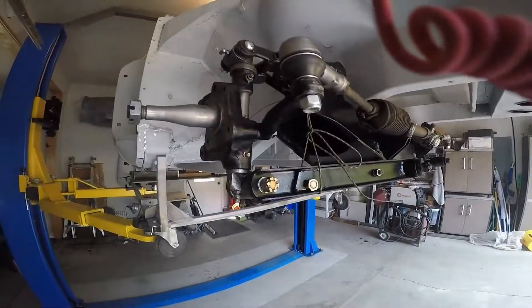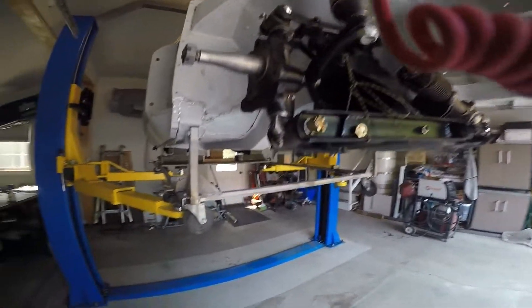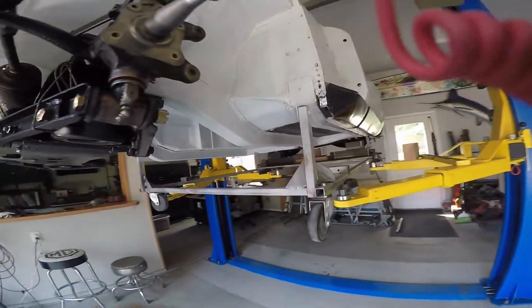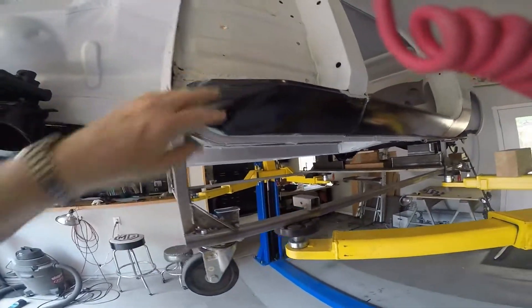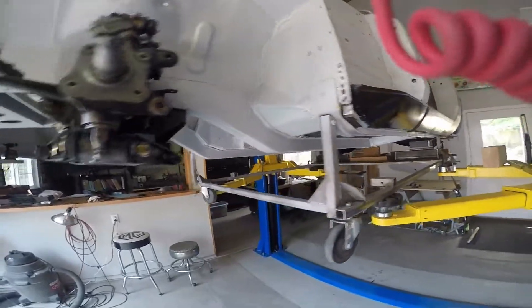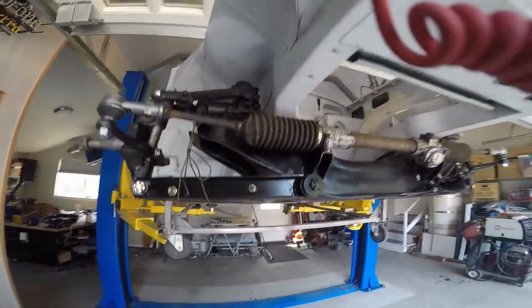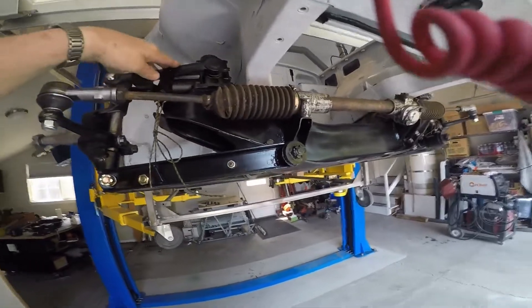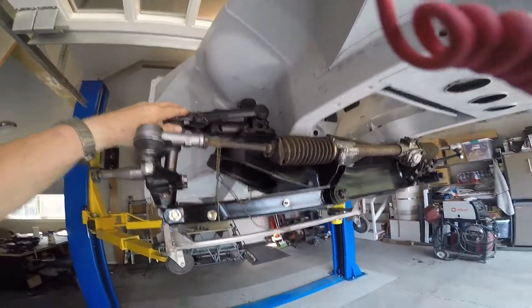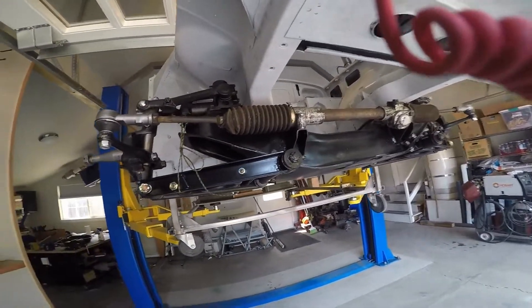I wanted to take a break from some of the metal work and rust repair that I've been doing. I did go ahead and get some primer on some of the metal work — just got some epoxy primer on here to where all the bare metal spots were at. I mocked up the front suspension. The front uprights I've got rebuilt, and the front shocks I had rebuilt by Apple Hydraulics — I just got those back recently.